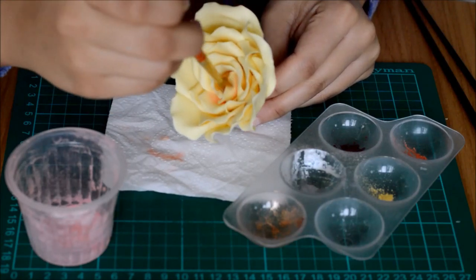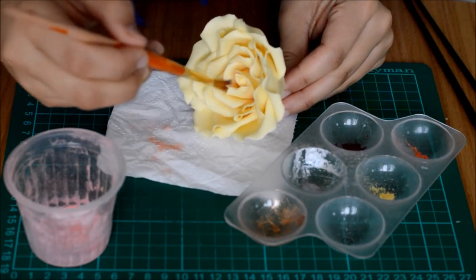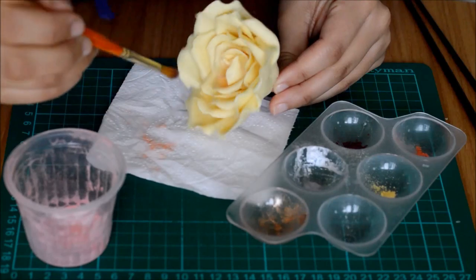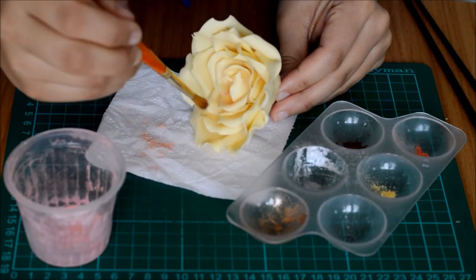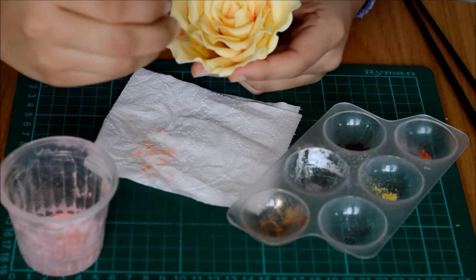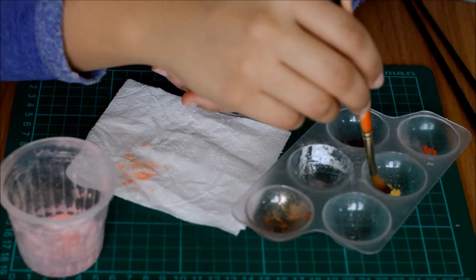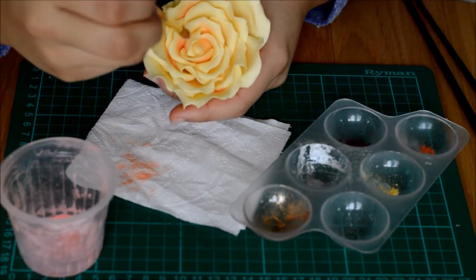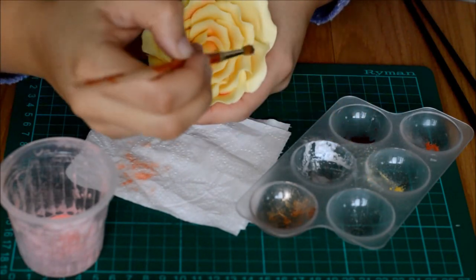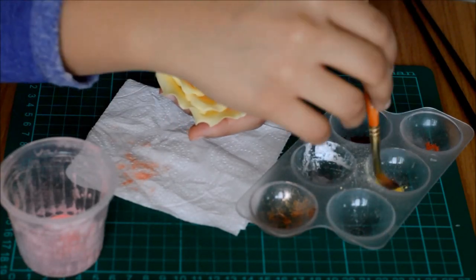You can just blend this in and drag it a little bit up to highlight the grooves that you've made. Then I'm going to go in with the yellow — just highlight little bits of the top. It just adds a little bit of definition and interest to the flower; it gives it more dimension.